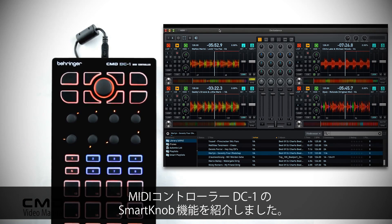That's the smart knob functionality mapped to the DC One MIDI controller. Thanks for watching.